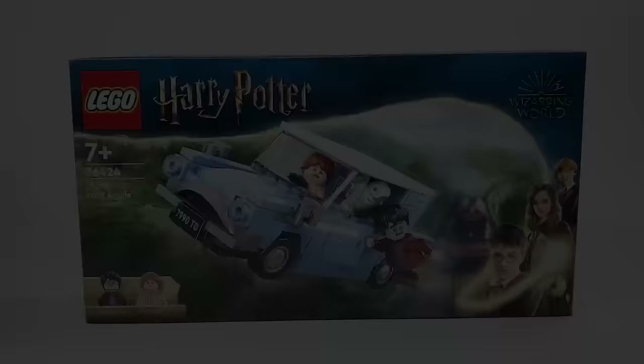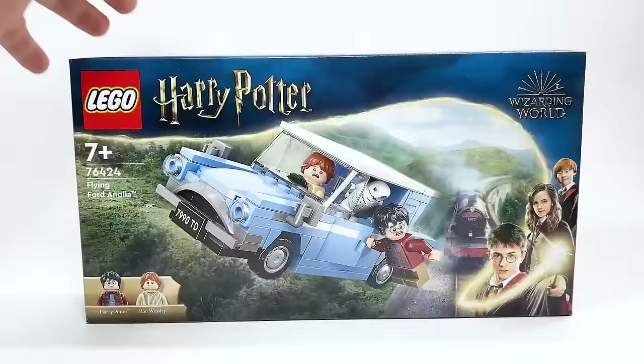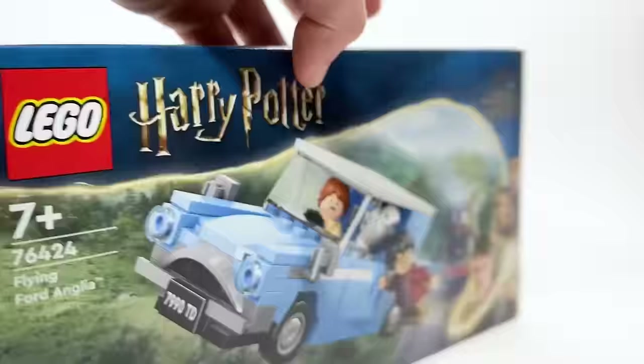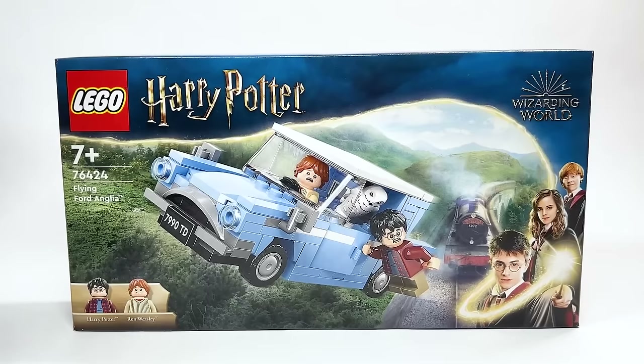Set number 76424 is the Flying Ford Anglia, retailing for $14.99 USD or $19.99 Canadian. This is a pretty exciting set — it's just the car on its own, not bundled with the Whomping Willow or a big set. It looks very detailed, similar to what you'd expect from Speed Champions. There are a couple of new pieces that haven't appeared in any other sets, so let's open this up.